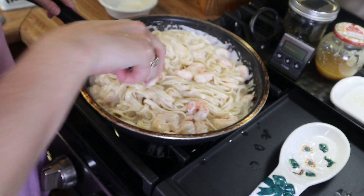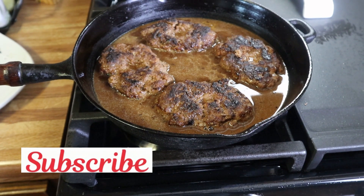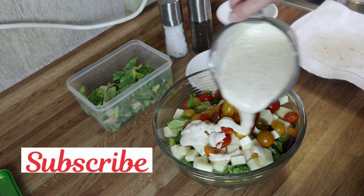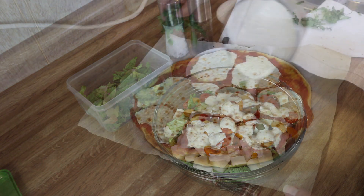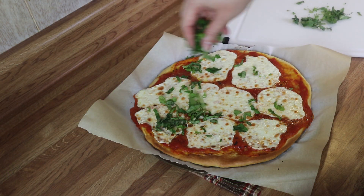Hey guys, welcome back to this week's What's for Dinner. I hope you all are having an amazing day and staying cool out there in this hot weather. I've got some really delicious meal ideas for you guys this week, so let's get started.